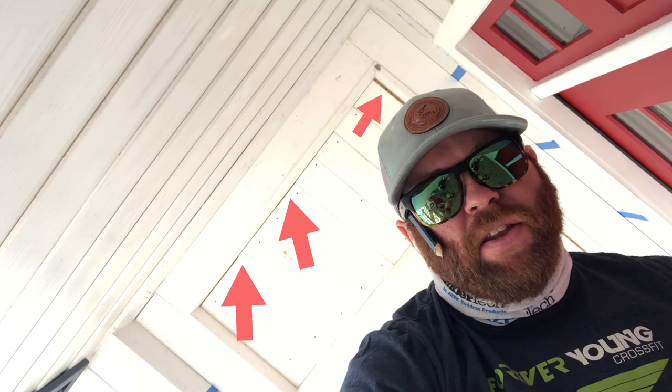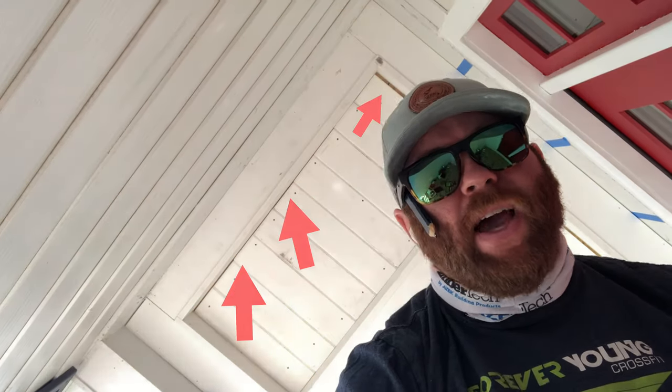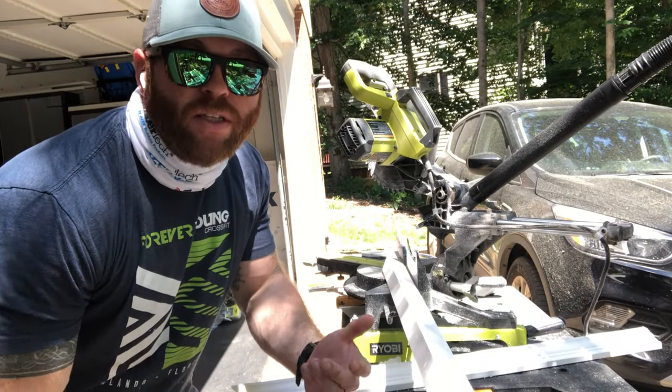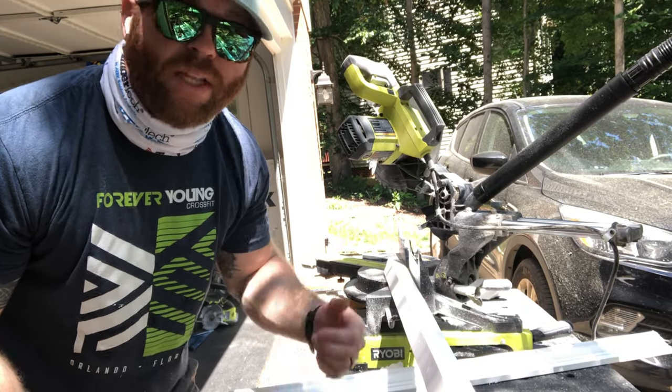Alright guys, you can see the imperfections along the tongue and groove WP4 profiles. Don't worry about that — it'll be covered by our next step, which is installing our ram's crown. As we saw last week, we had a little bit left over from wrapping our column, so we're going to utilize that in the porch. We want to stand up our trim the way it's going to be installed on the wall or on the ceiling, so let's chop away.